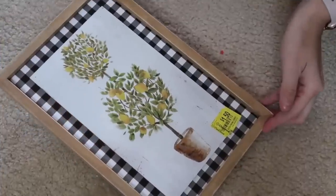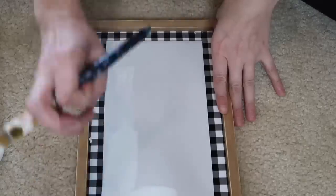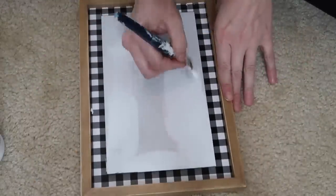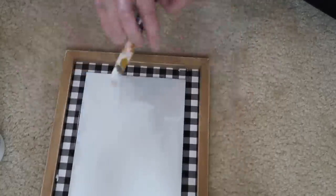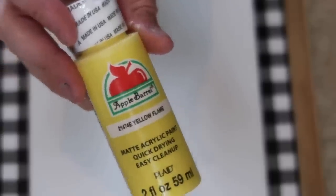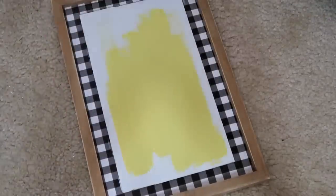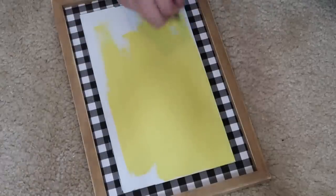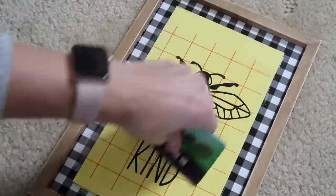Anytime I find a good clearance deal on signs, I will buy them. This sign was a dollar fifty from Walmart — that front piece just peeled right off, giving me a nice blank slate. I painted it and used a yellow Flume color for the center, then used my Cricut machine to cut out a decal that says 'Be Kind.' I think this is absolutely adorable.